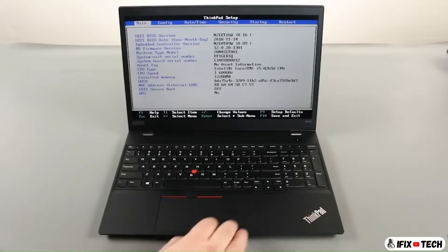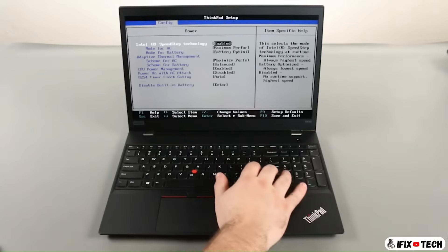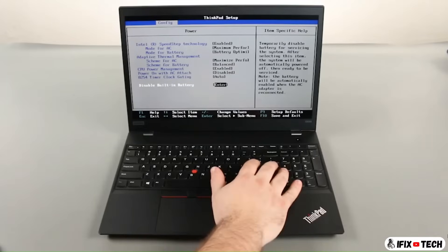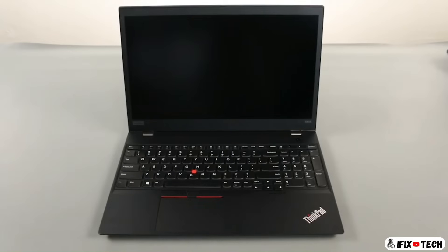Press the right arrow key to go to the configuration menu. Press the down arrow key to select the power submenu and press enter. Select the disable built-in battery option and press enter. Assure that yes is highlighted and press enter again. The system will power down and the built-in battery is disabled.